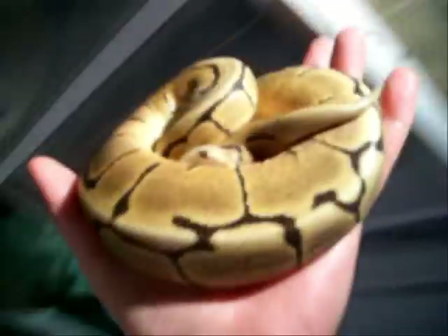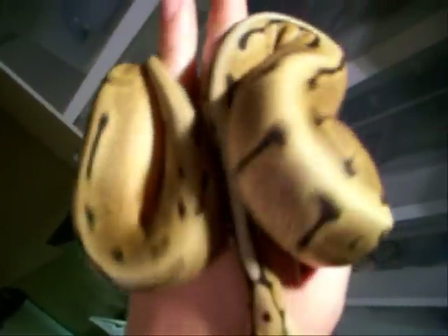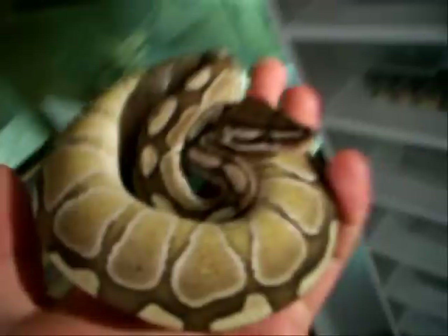We'll start here with my spider — probably one of my favorite morphs, one of my favorite snakes. Love that great gold color. He's being a little feisty right now, but just an awesome snake. Can't wait to eventually pair him up with a pastel to get some bumblebees. Next I've got my male butter — the light here is really killing it, but it's a great snake.